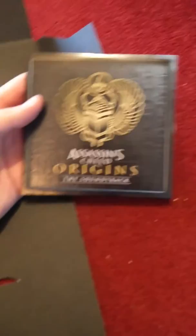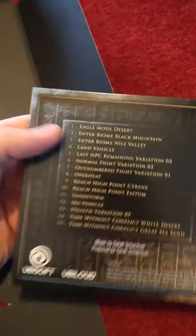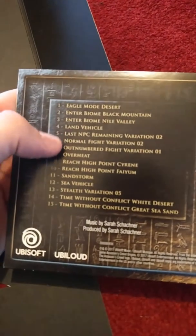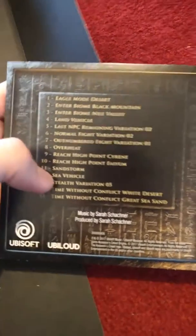Then you've got the soundtrack right here, which features some music. So Eagle Mode Desert, Entered by my own Black Mountain — you can read through these, see where they are. You can probably check out how it sounds from another channel, because I don't think I'll be doing that — I think it's copyrighted. Pretty simple.